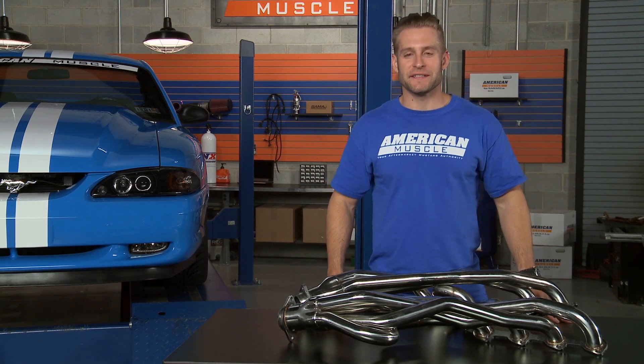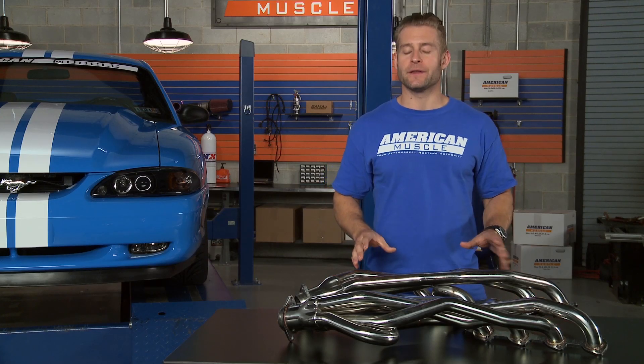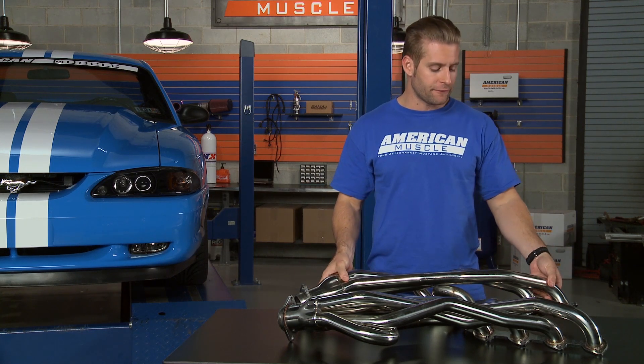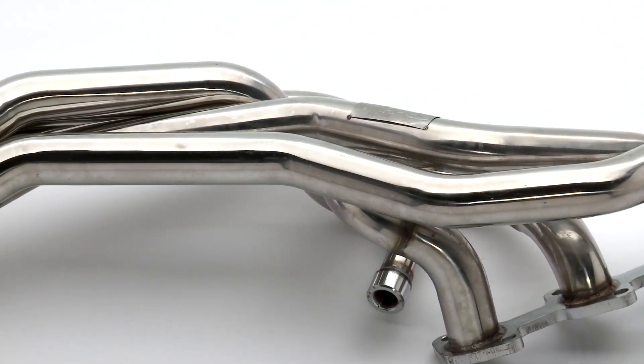Taking a closer look at these long tubes, you'll first notice the polished 304 grade stainless steel construction and the mandrel bend, which is going to help improve your exhaust flow. In addition, we're looking at 1-5/8 inch tubing from the OE style flanges all the way down to the collectors, that do feature pre-welded bungs for your O2 sensor as well as an EGR bung.